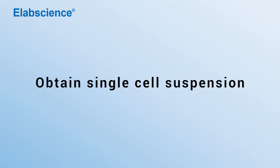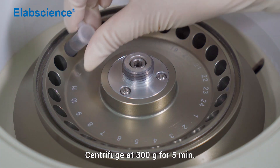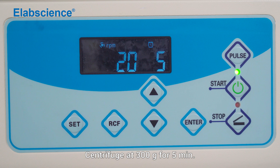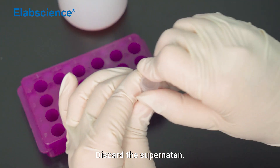Obtain the single cell suspension. Wash once with 2 mL of PBS and mix. Centrifuge at 300 times gravity for 5 minutes. Discard the supernatant.